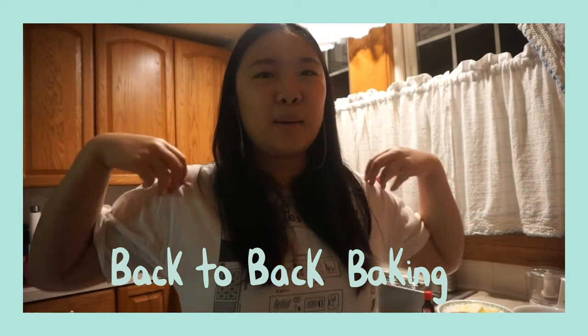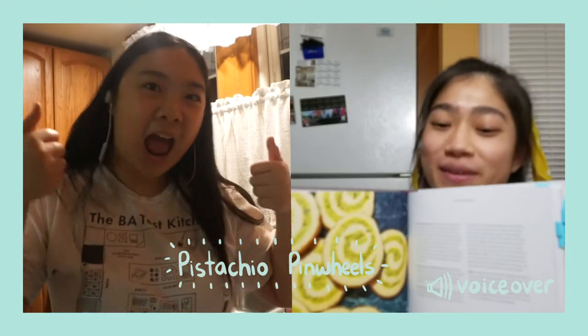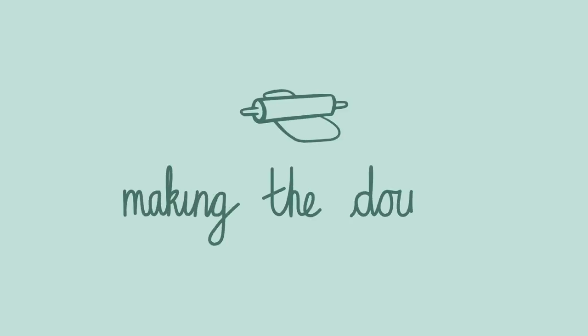Today we're doing the 3B's back-to-back baking, Bon Appétit style. I have the shirt on and we're technically in this part of the test kitchen. I bought the newest Claire Saffitz's Dessert Person recipe book. Since I don't have the cookbook, Em sent me a picture of all the ingredients I needed, so I went out and bought them.